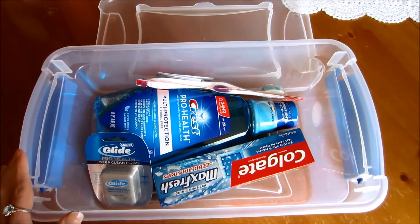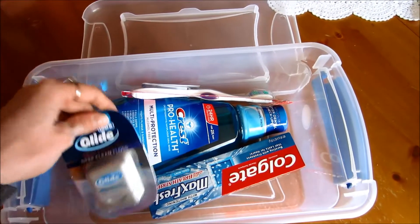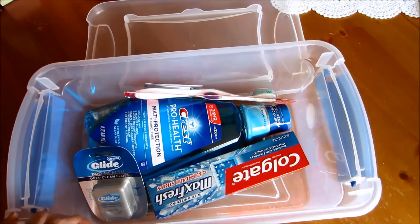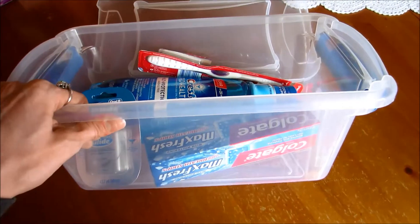Alright, as you can see, I have oral care in here. In a video a few weeks back I mentioned I was going to do oral care gift baskets this year. And instead of buying baskets, I think I'm going to go with the storage container instead.